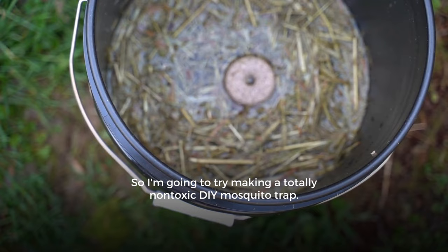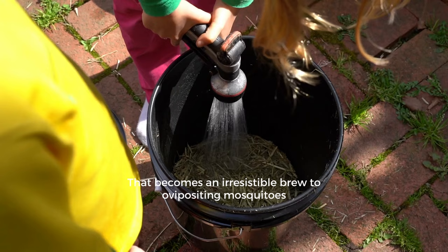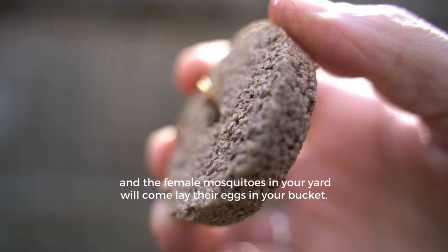So I'm going to try making a totally non-toxic DIY mosquito trap. First, we set the trap using a regular five-gallon bucket. Toss in three or four handfuls of straw or hay, then fill the bucket halfway up with water. That becomes an irresistible brew to ovipositing mosquitoes, and the female mosquitoes in your yard will come lay their eggs in your bucket.